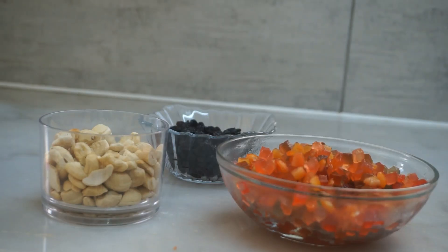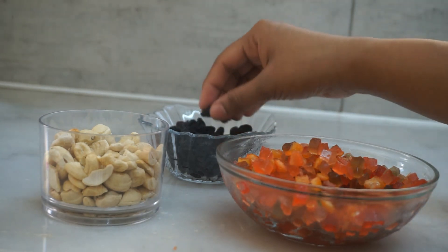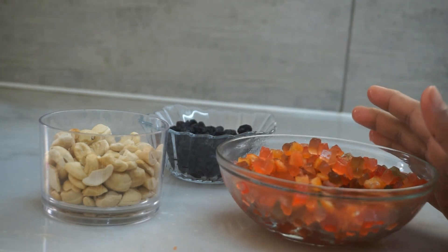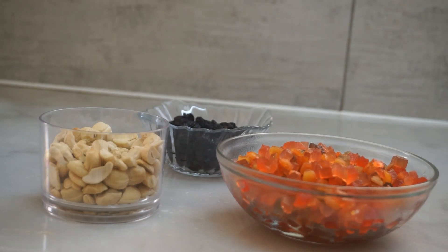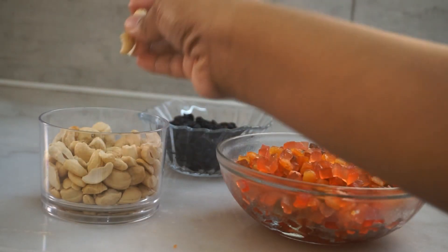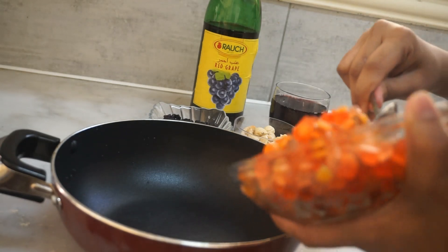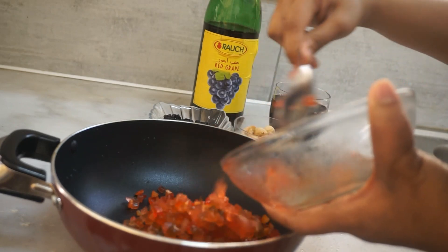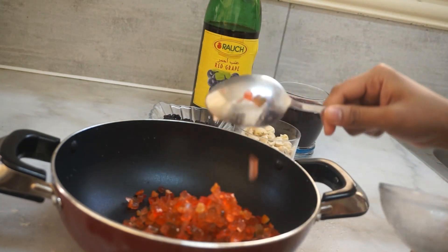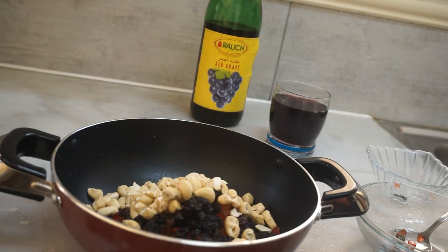We have some dry fruits. We have a cup of tutti frutti. We have two to three dry fruits and a cup of tutti frutti. Now we have some cashew nuts. We soak the grape juice in dry fruits. Then we add the fruits and flour, 1 cup of tutti frutti, 1 cup of salt, 1 cup of dry fruits and nuts.